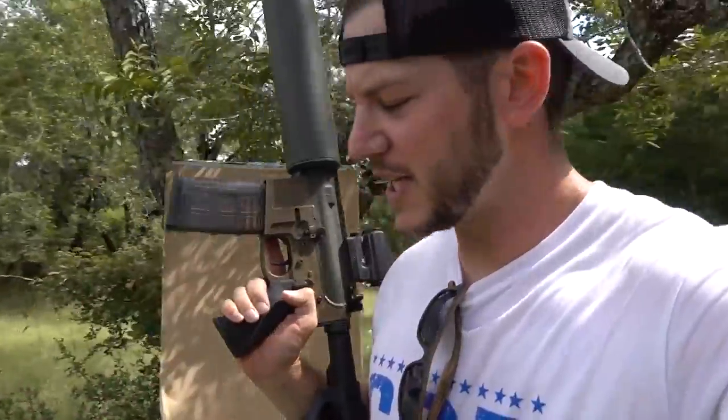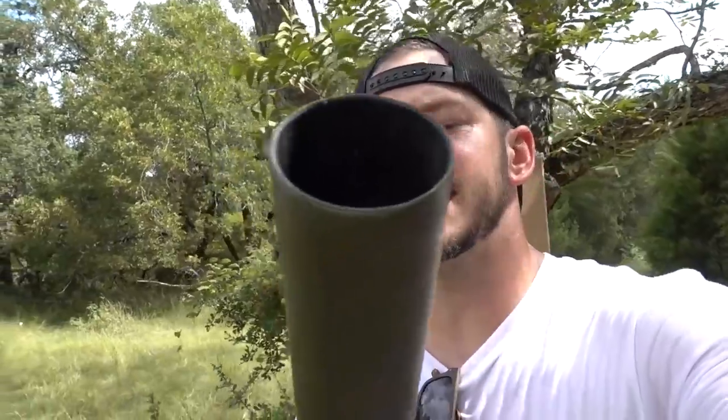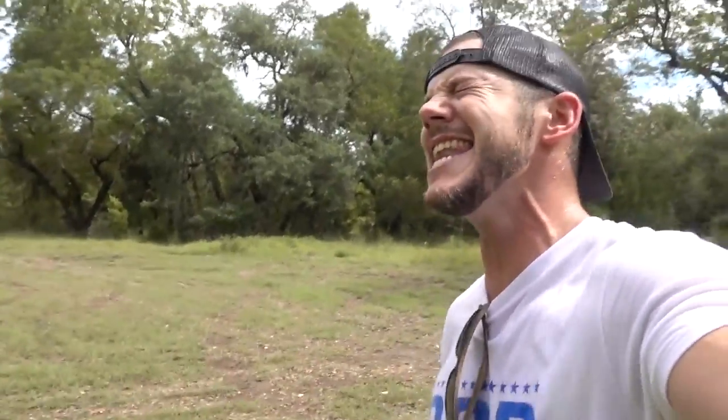What would you guys have done differently to get into this? Also, let me know which can cannon attachment or projectile you like the most. And if you could put anything in a can cannon, what would you can cannon out of your can cannon? I'd love to know. Links to the shirts in the description below. Thanks for watching Demolition Ranch. I love you and I'll see you next time.